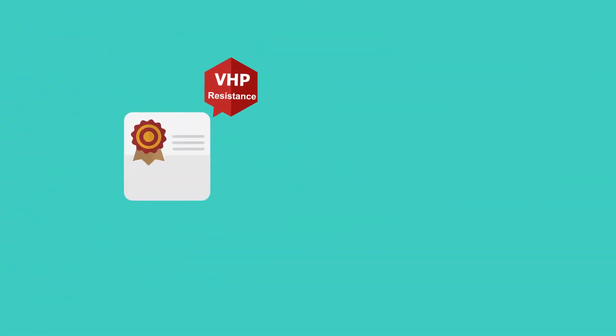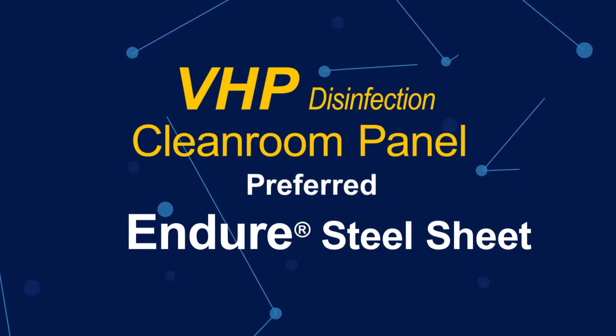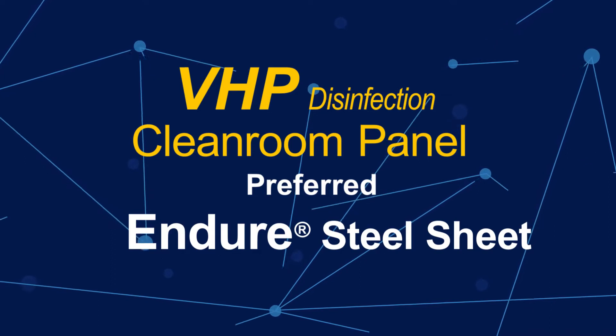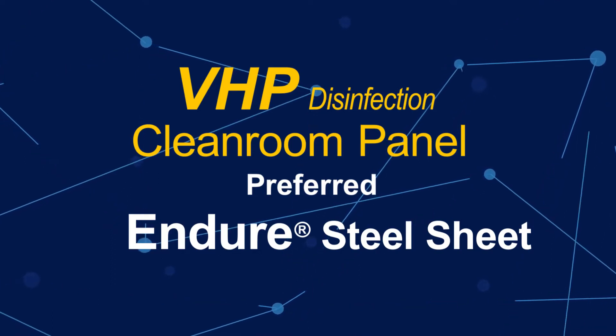Through experimental comparison, Endure Steel Sheet not only has excellent resistance to H₂O₂ corrosion, but also performs well in specific environments such as acid and alkali. Therefore, in a VHP disinfection environment, choosing clean room panels made of Endure Steel Sheet will protect your clean room from the risks and troubles of color steel sheet blistering.